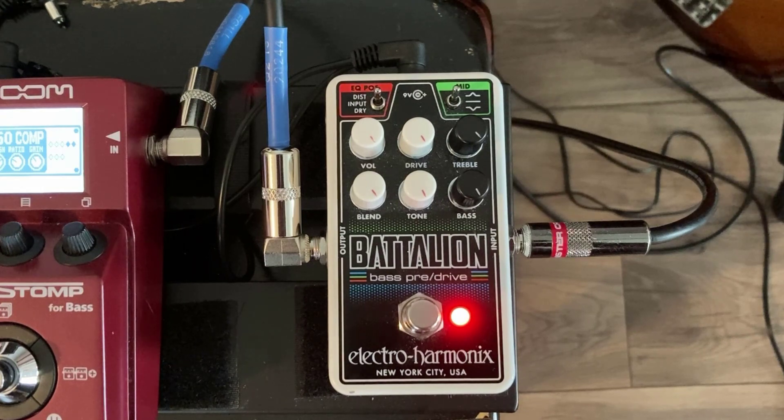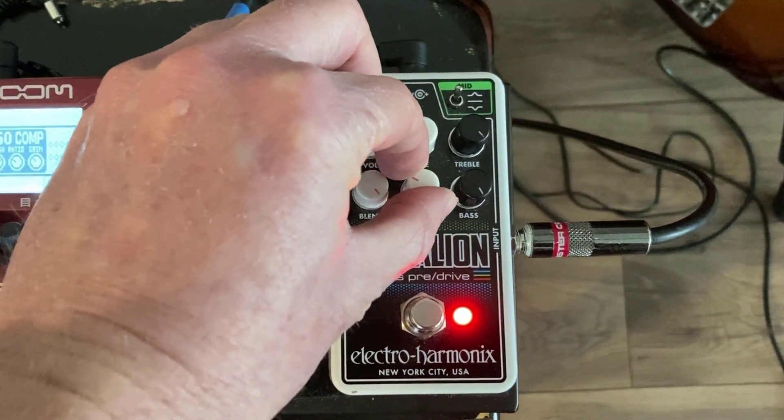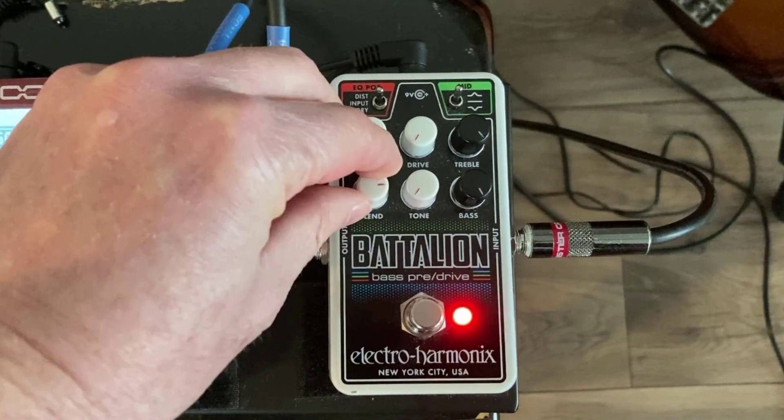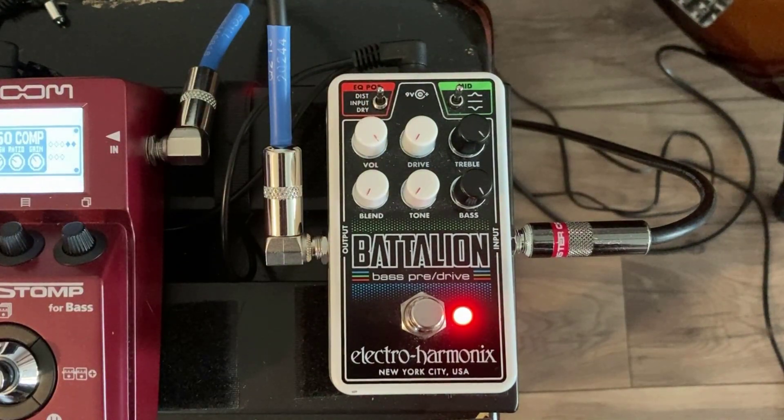Now I've got it maxed out here, so let's turn everything down and put it on its lowest overdrive setting. You can see it's just a little bit of breakup — it's not much. It's just a nice little warmth that adds to the tone.